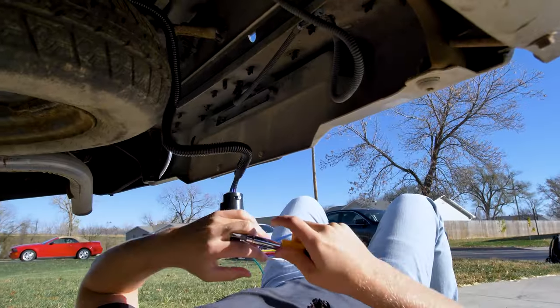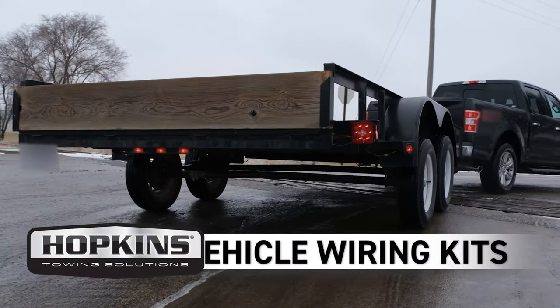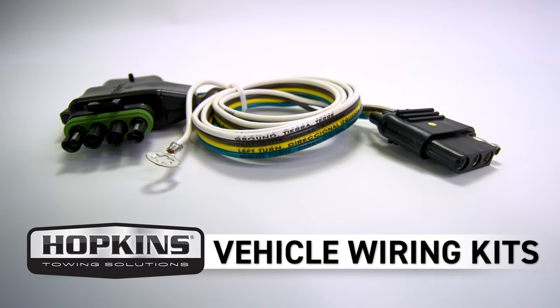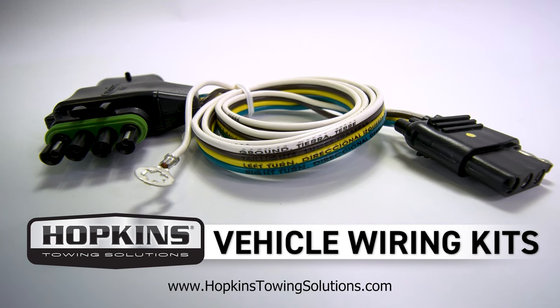Remove hours of hassle and get your trailer on the road quicker with a plug-in simple vehicle wiring kit from Hopkins Towing Solutions. With hundreds of applications available, go to HopkinsTowingSolutions.com to find the plug-in simple wiring kit for you.